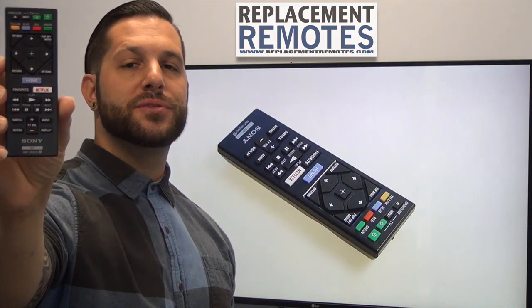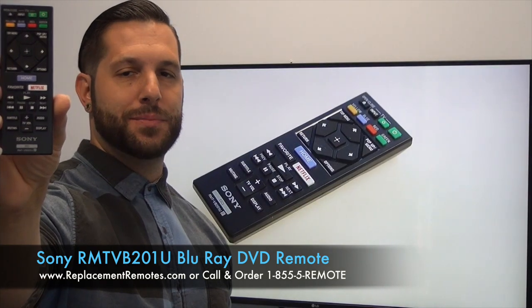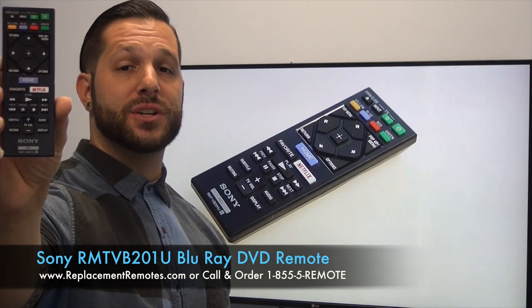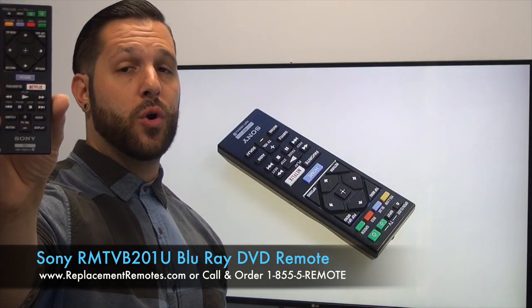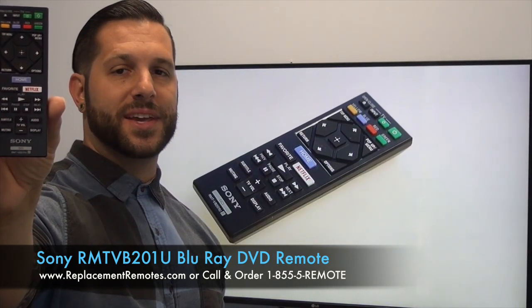Hello everyone, this is Timothy from ReplacingRemotes.com. Today with me is this brand new Sony Blu-Ray DVD player remote control. The model number is RMT-VB-201U. This is the brand new OEM original equipment from Sony.